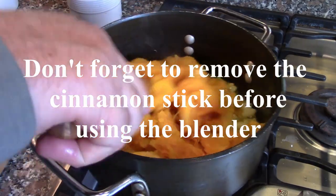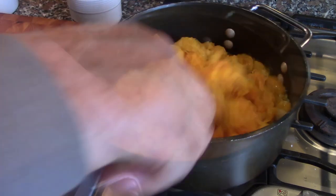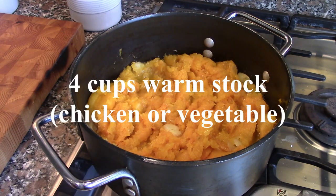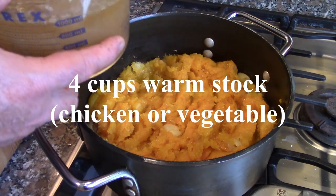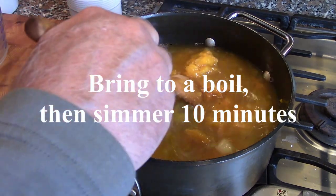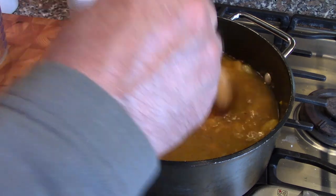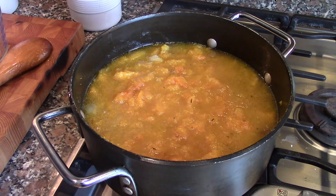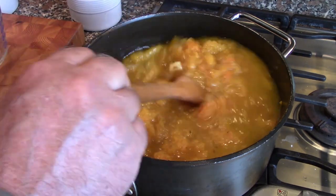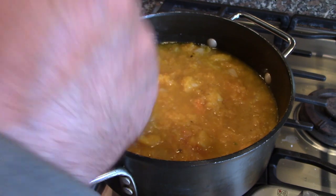One thing I want to mention: don't forget there's a cinnamon stick in here — before you use the blender, make sure you get that cinnamon stick out. You're not going to use any cream in this; it will get nice and creamy on its own with the blender. We're going to add some warm stock — this is homemade. Add that right in, bring it to a boil and stir it around, breaking up the pieces. Add a little salt and pepper. As soon as this comes to a boil, we're going to let it simmer for about 10 minutes, then get the cinnamon stick out and use our blender.